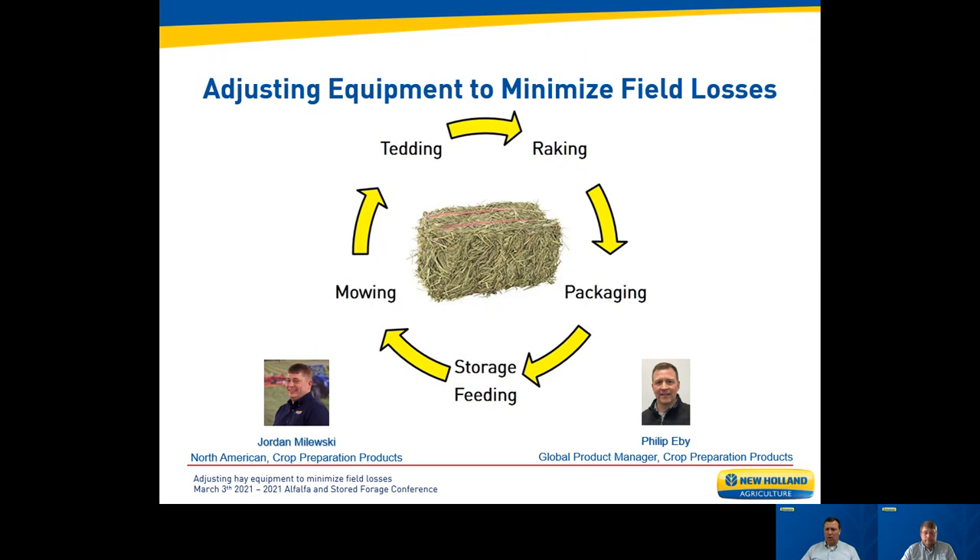For today's presentation, we're going to walk through the haymaking process from cutting to storage, provide tips on machine setup and things to look for and think about, and hopefully provide some entertainment as well. I'll go ahead and turn it over to Jordan.